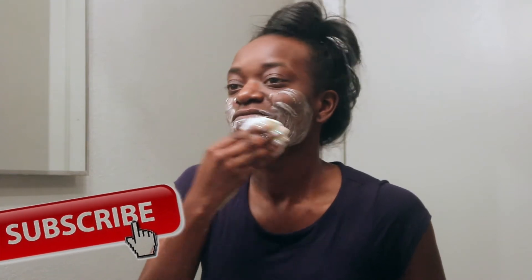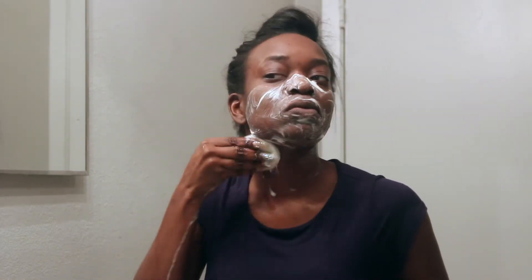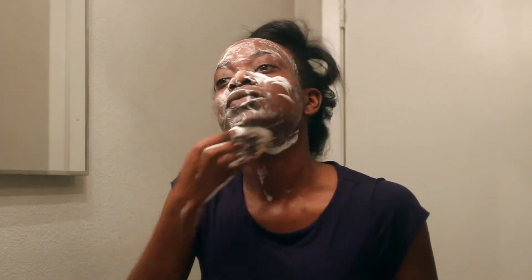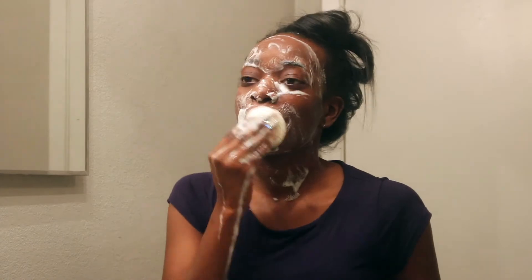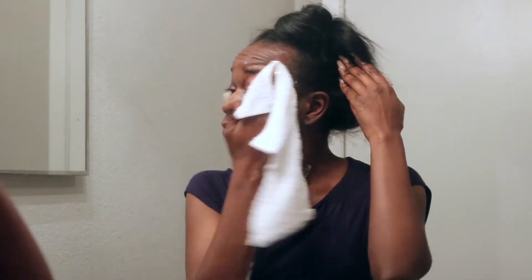Next, I'm using the Urban Skin RX Facial Soap. This is actually my first time using this soap. I've heard really good reviews on it for helping remove dark spots and acne. I've been getting a lot of bumps lately and I've seen a lot of discoloration and dark spots on my cheek area, so I really want to remove that. Hopefully this soap helps. I'm washing my face with this soap, and I'm actually going to wash my face again — rinsing off and reapplying the soap just to make sure I removed all the dirt from underneath my skin.